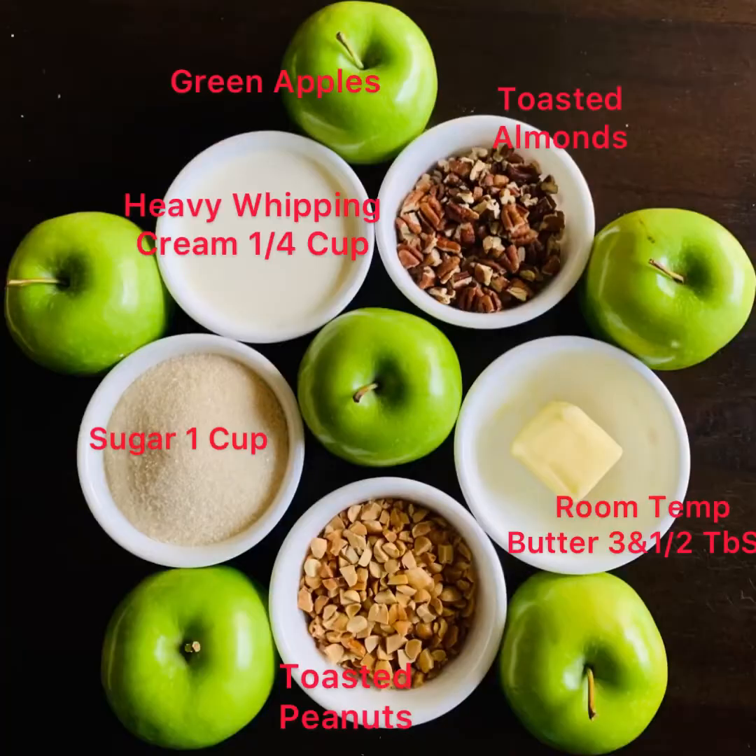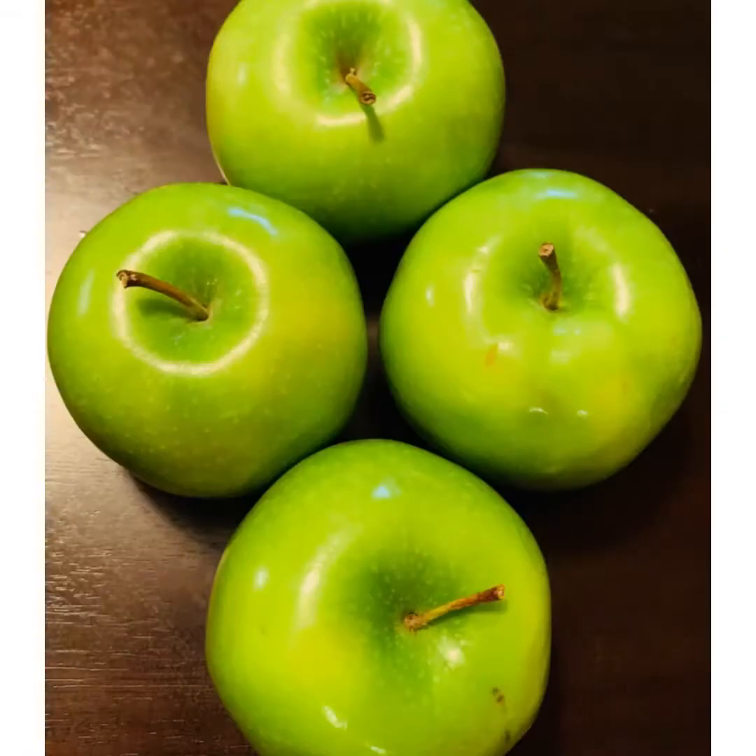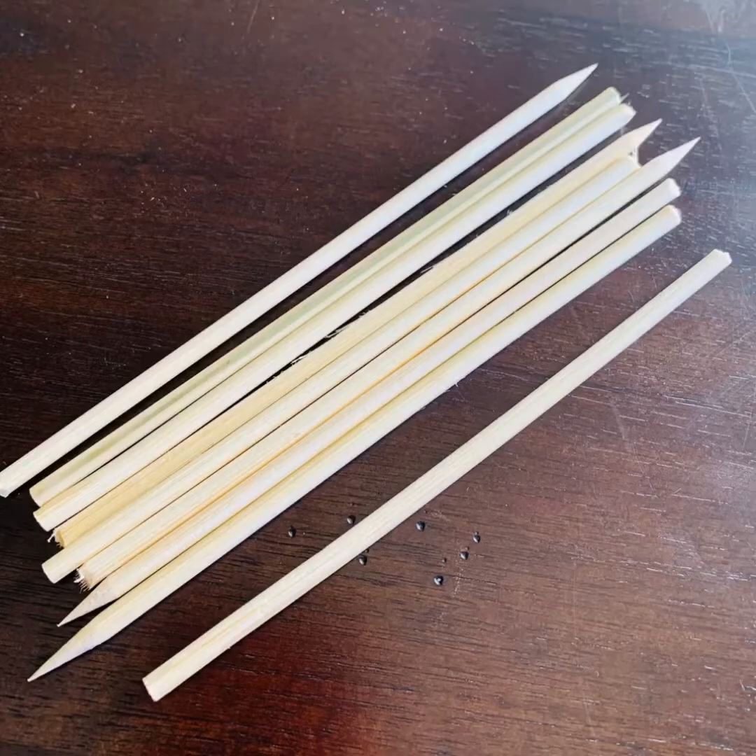Let's look into the ingredients. My caramel recipe is a super easy recipe with just three main ingredients and one optional ingredient. We need one cup sugar, one fourth cup heavy whipping cream, three and a half tablespoons of room temperature butter, and some vanilla essence which is optional.